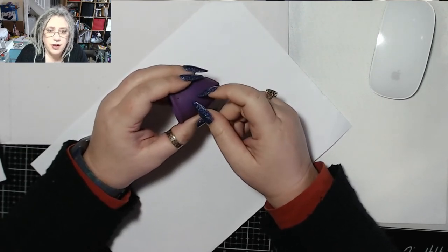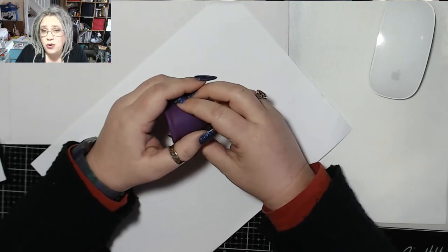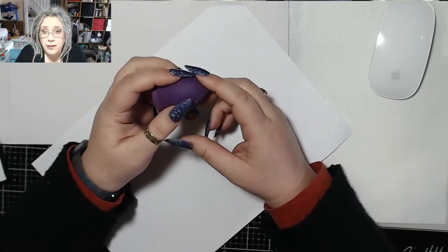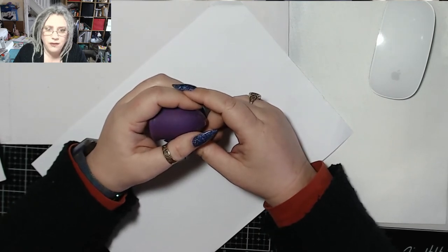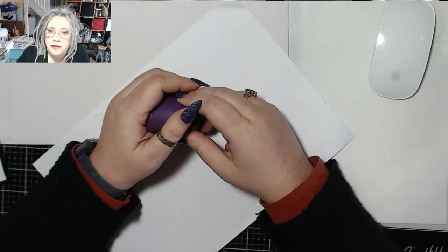Most cups also come with a drawstring bag, so you can sterilise your cup, stick it in the bag and then stick it in your purse. So if you know your period's due, like if I was out for the day, I would stick this in my handbag and if I'm out and about and I suddenly feel like it's starting, I can sort myself out — done.